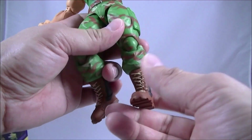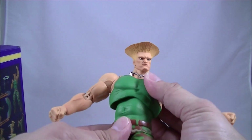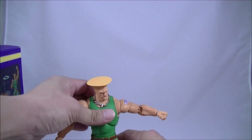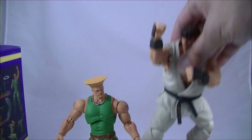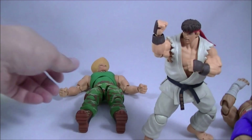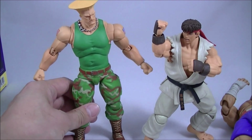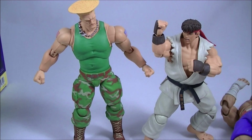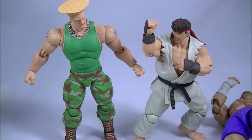That's pretty much it overall. He scales pretty well with everyone. Getting him standing up straight next to Ryu — even though Ryu is in a bit of a crouching pose — Guile is meant to be slightly taller, and he probably is a little bit too tall. But in the scheme of things, they do scale pretty well together.